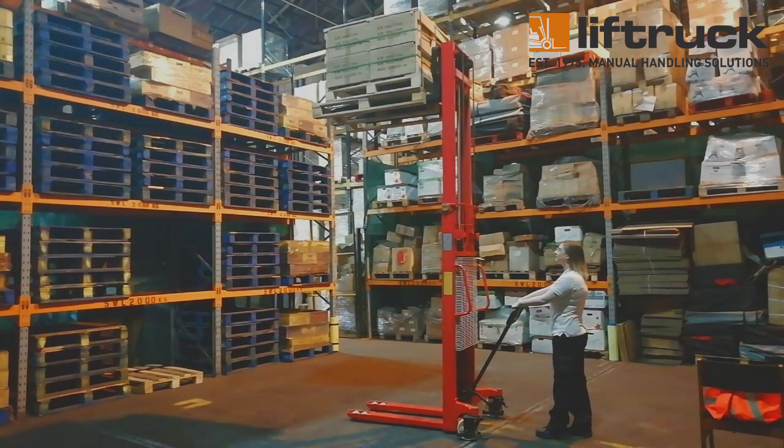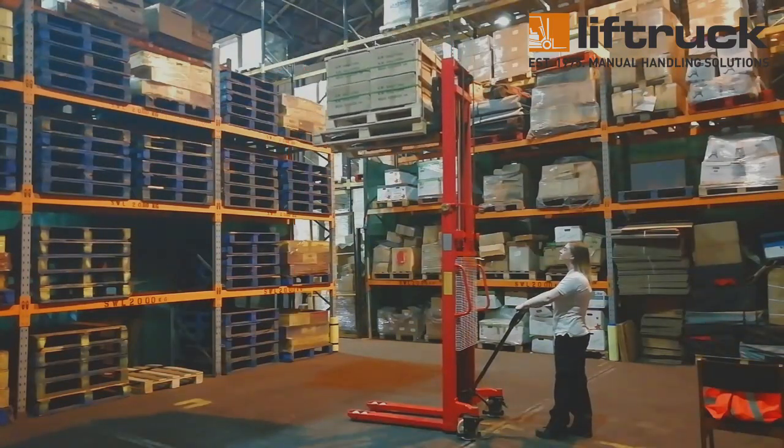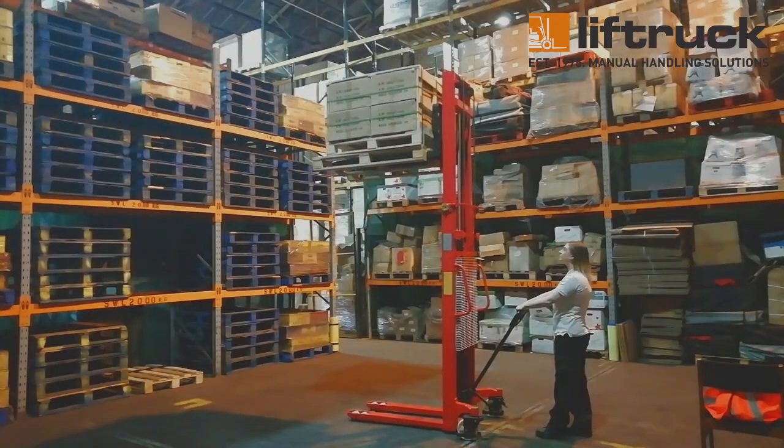The WMS-1000-3000 Manual Fork Over Stacker has a 1000kg capacity and a maximum lift height of 3m. This is much higher than most manual stackers available on today's market, which only lift up to around 2m.